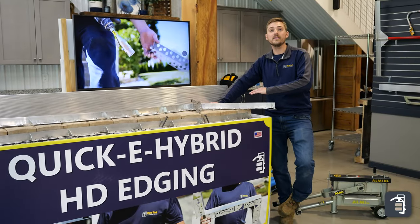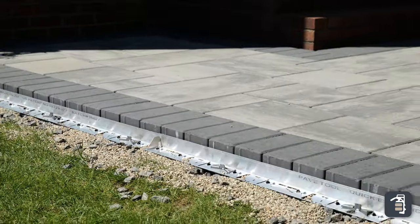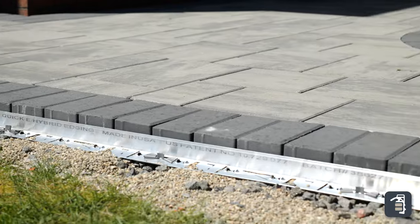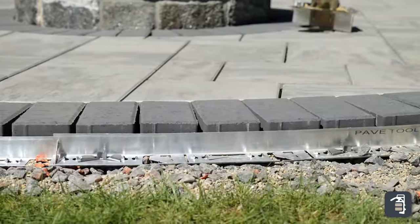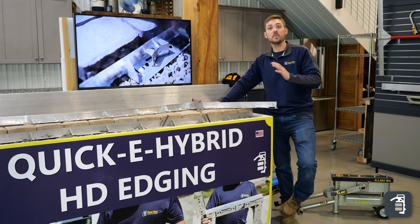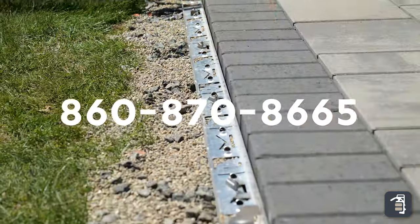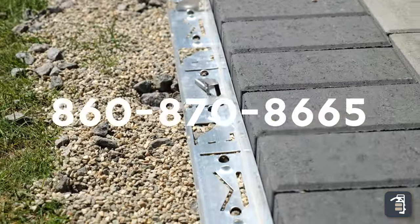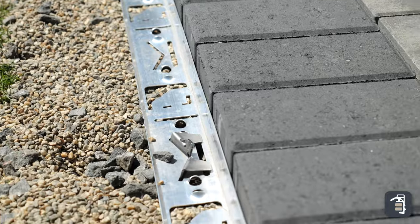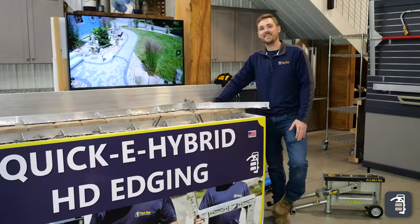Many of the fundamentals that you saw throughout this video apply to any edge restraint install. There were a couple of tricks we showed you for installing our HD hybrid edging, and if you have any questions or need more information on how to install it, please give us a call at 860-870-8665. Also check out our website pavetool.com, Instagram, Facebook, and subscribe to our YouTube channel. Thanks again.